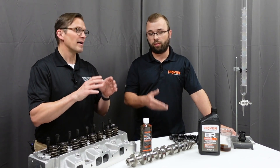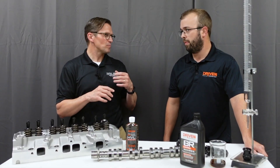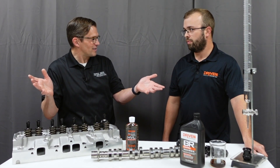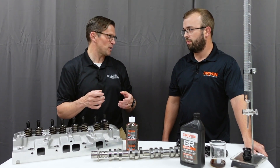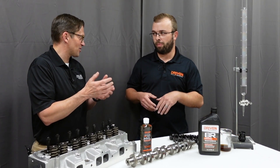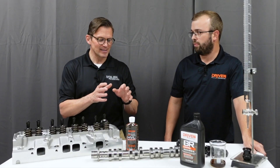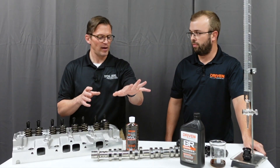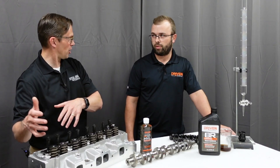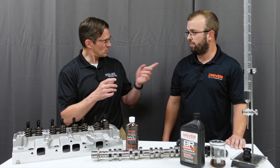The break-in oil is also compatible with the assembly grease, which is very important. That's the Russian roulette chemistry-wise that can happen by using all kinds of different mix-and-match chemistries between assembly lubes and break-in oils — you may not really know how that's going to work. You want the right soup. The break-in oil and the HVL use the same chemistry, so they're compatible. They build off of each other. This zinc is not fighting this zinc — it's the same. It's good soup.